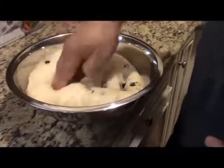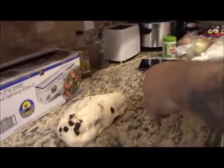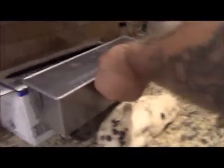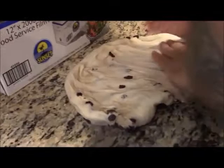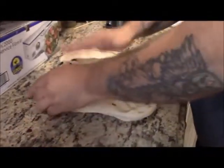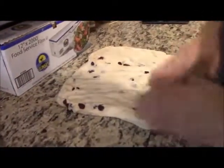The bench is clean. You want to shape the dough into roughly a rectangle the size of your pan, then spread it out as best you can.